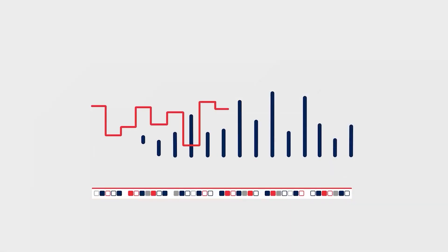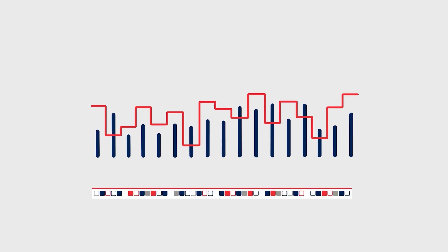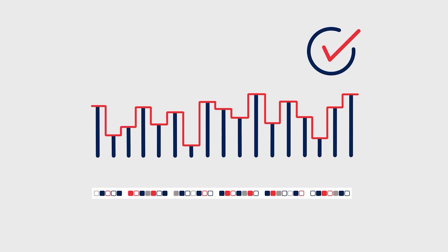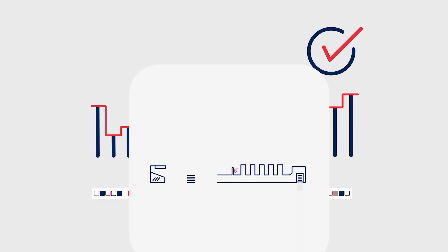Metal control detects the color bars or color spots automatically and then adjusts the ink density. Target values are achieved in record time with the highest accuracy for the fastest possible make-ready and the lowest waste.